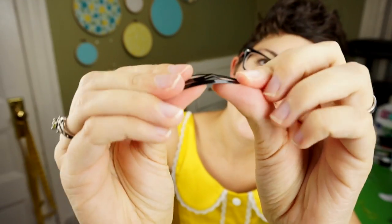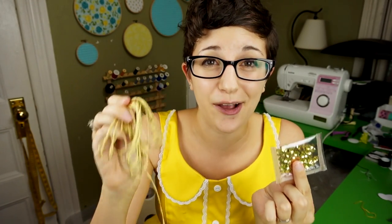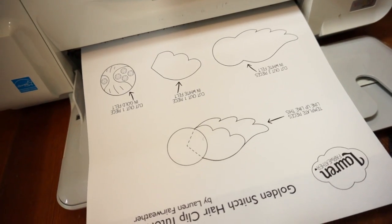To make this project at home, you'll need small amounts of white and gold felt, some embroidery needles, sharp scissors for cutting fabric, not quite so sharp scissors for cutting paper, embroidery floss to match both colors of felt, a hair clip about two inches long, and some optional items for sparkle — I'm going to be using gold sequins and metallic gold embroidery floss — and a printout of my template, which you can download in the video description.